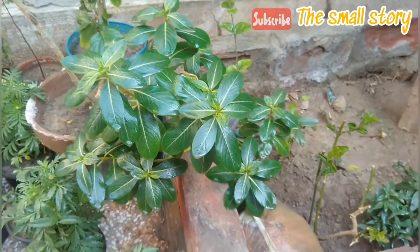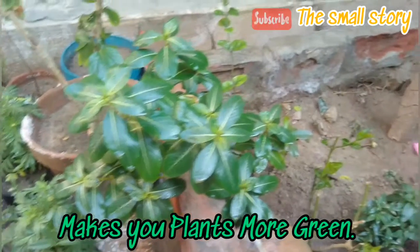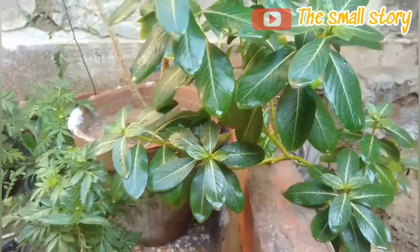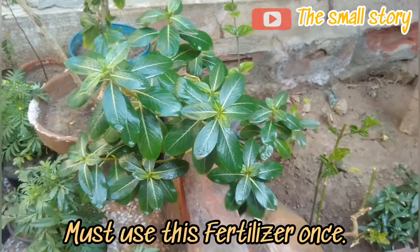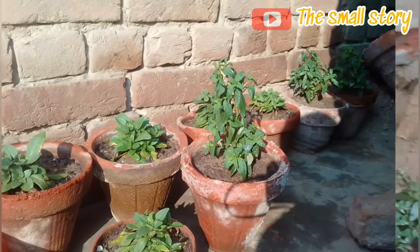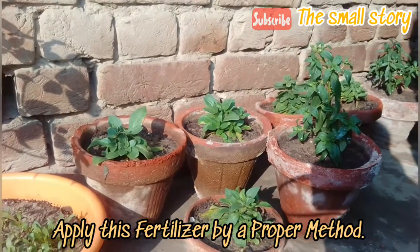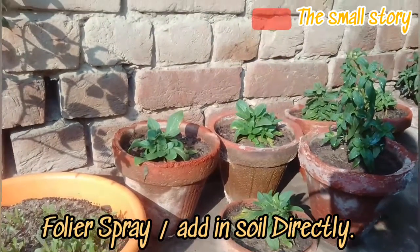By applying this magical fertilizer, your plants look very lush and shining green. This fertilizer is in liquid form, which is also very easy to apply. The fertilizer is so powerful that it will show you amazing results. For getting effective and high quality results, you should know the proper method to apply this fertilizer. You can use this liquid fertilizer to add in the soil as well as as a foliar spray.